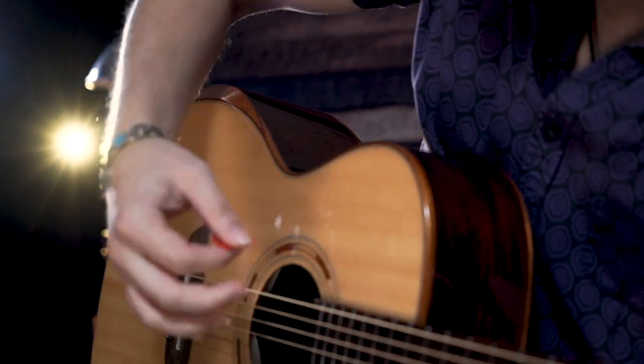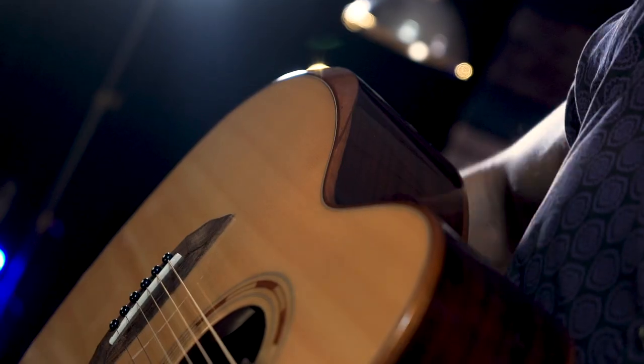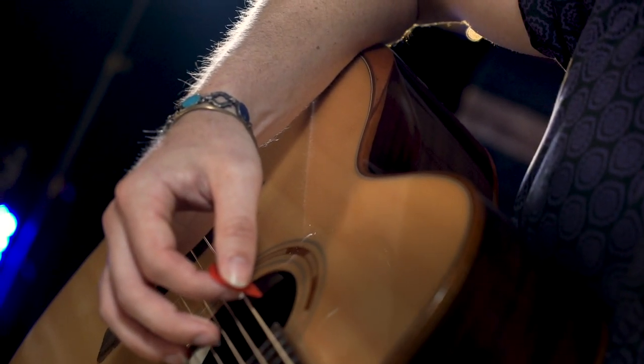And this contour is not only comfortable, but it's practical. What it does is it allows me to keep my forearm off the top of the guitar so that the body resonates with me.